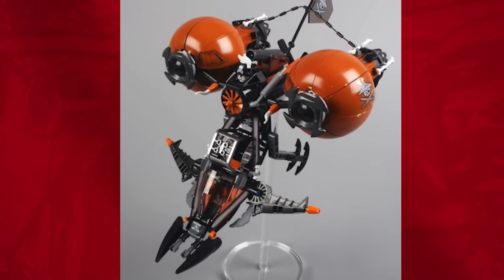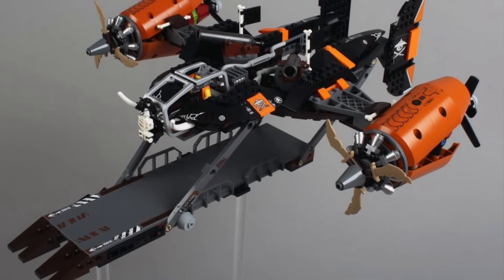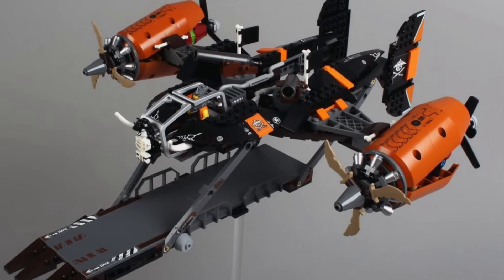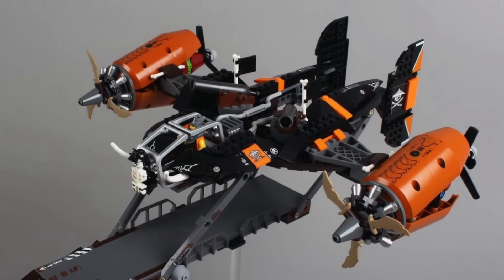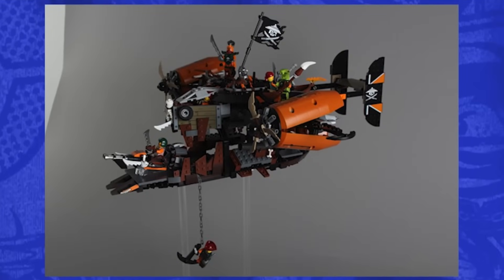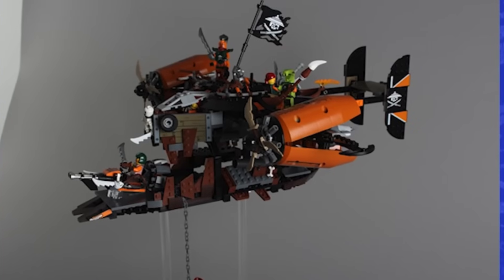Moving on, we come to the final Sky Pirate concept model prototype — the first version of Misfortune's Keep. They were going for a much more spindly appearance for the lower mouth and launch platform underneath the ship itself. This is another example where the final set actually is a lot better. The one interesting detail is they used the power miner roll cage elements on their sides as the actual top of the cockpit in silver, which we've never gotten before — a very clever parts usage. But I still greatly prefer the final set. This next image is a lot closer to the final set — not quite there, but you can see them deciding on the overall look and feel, and this version is definitely a lot better done than the first concept art.